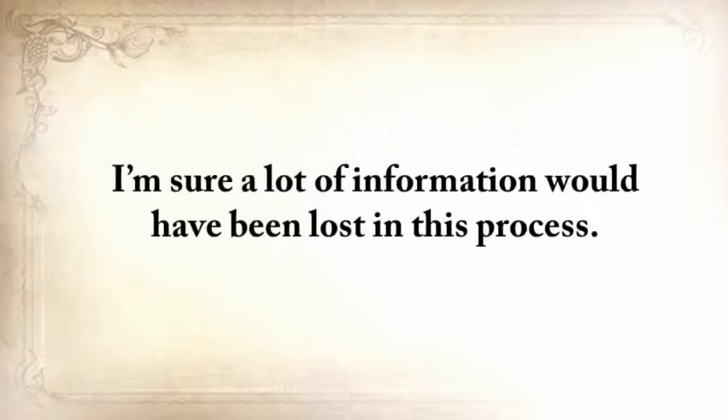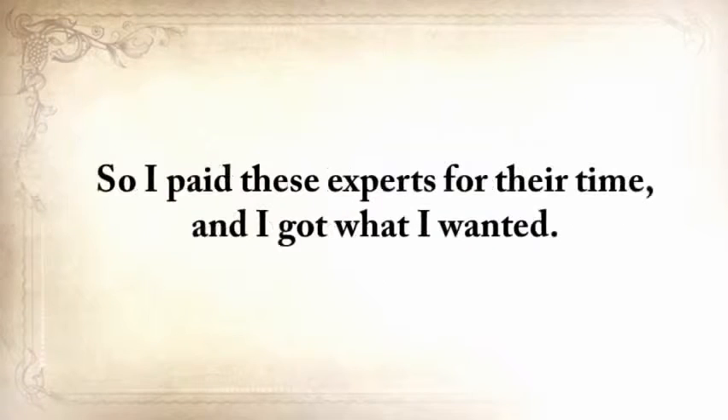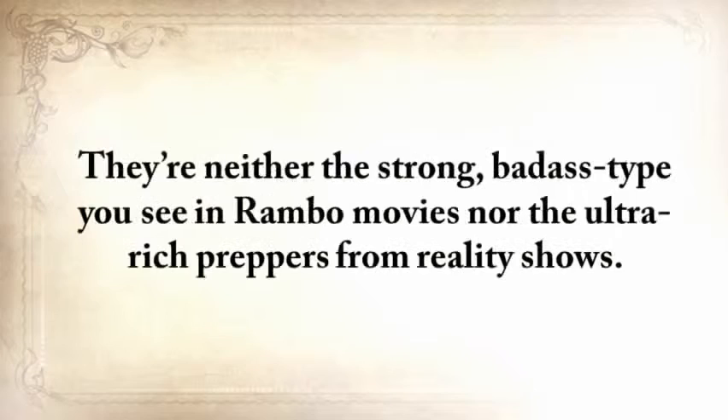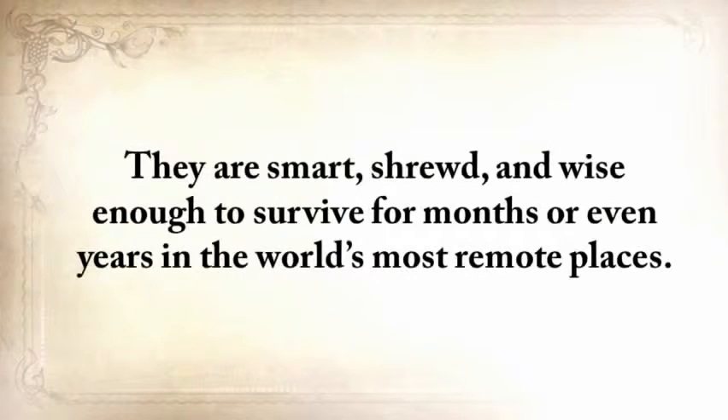Most of the book is not written by me personally, because I didn't want people to read a second account — a lot of information would have been lost in that process, including those little secrets that make a thing really work. So I paid these experts for their time and got what I wanted. These people are not professional writers, but instead are uniquely special. They're neither the strong, badass type you see in Rambo movies, nor the ultra-rich preppers from reality shows. They're simple people who know a lost skill very, very well — smart, shrewd, and wise enough to survive for months or even years in the world's most remote places.